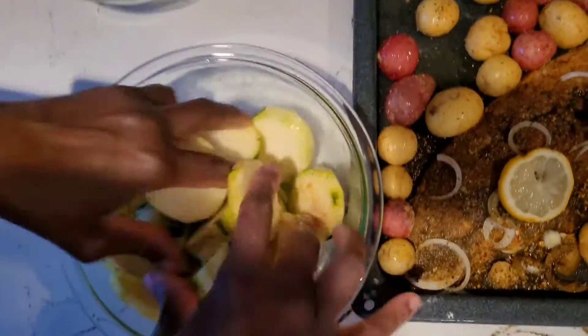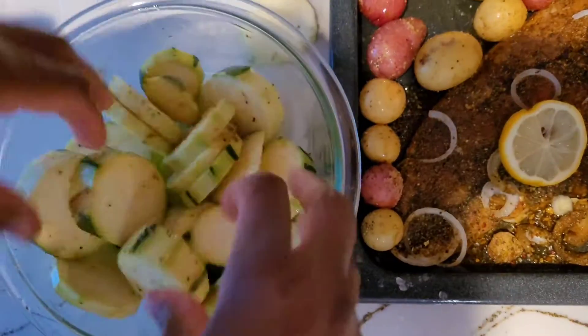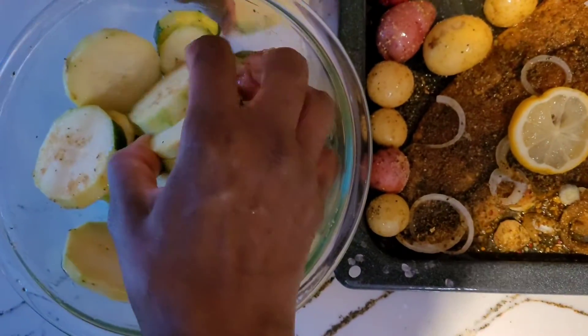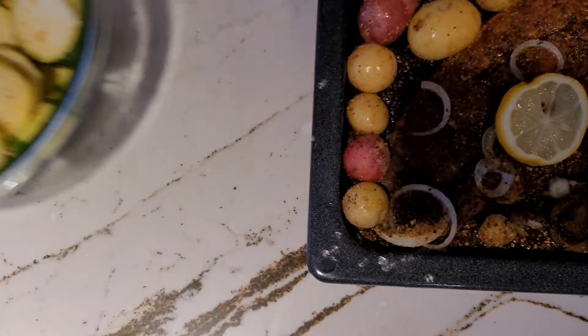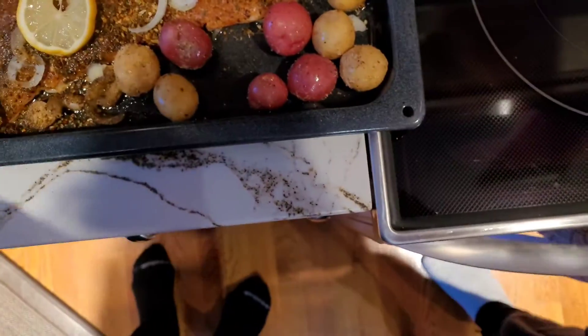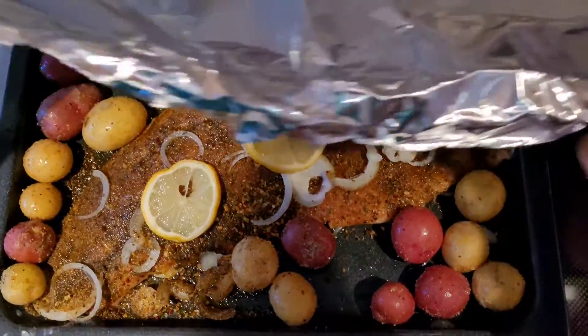I will add the vegetables after 20 minutes. I'll cover the trout now and put it in the oven at 375 degrees for the first 20 minutes.